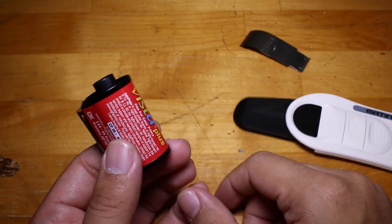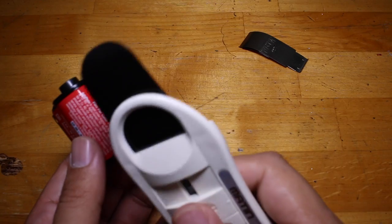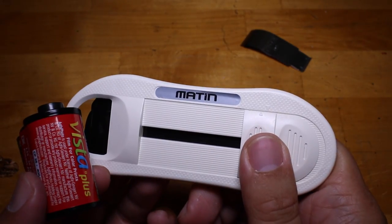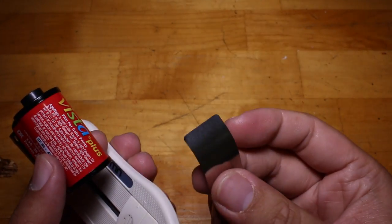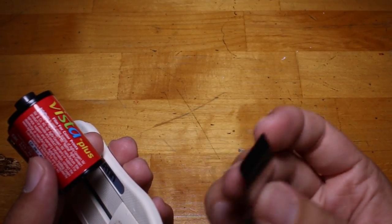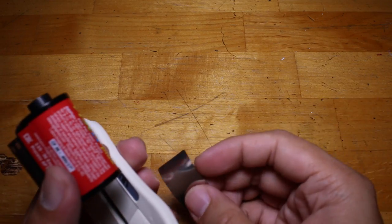So that's about it guys. I feel pretty good about this one — it's called the Matin film picker and I got it on Amazon. The old one worked well at first and then it just stopped working no matter how much I tried. So yeah, there you go — thanks for watching everybody, and if you have any questions please leave them in the comments below.